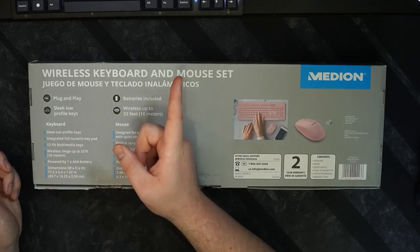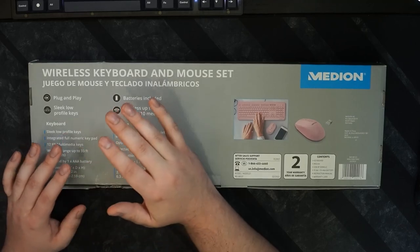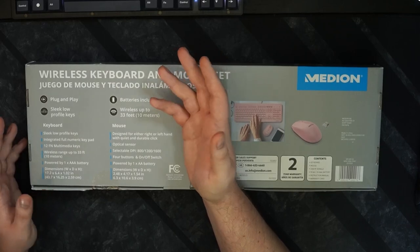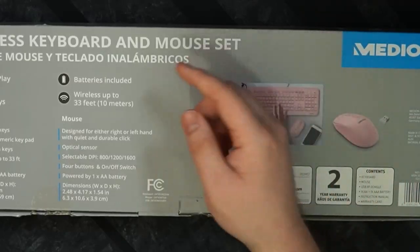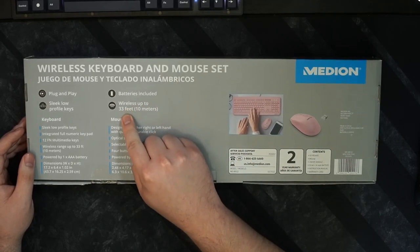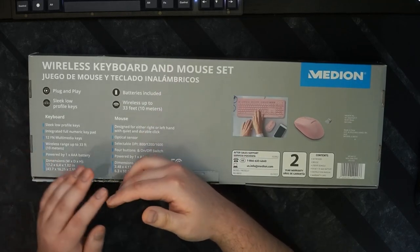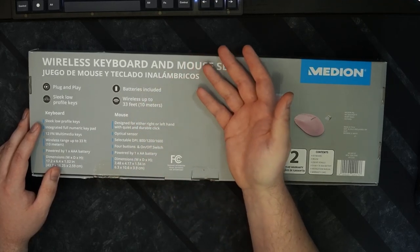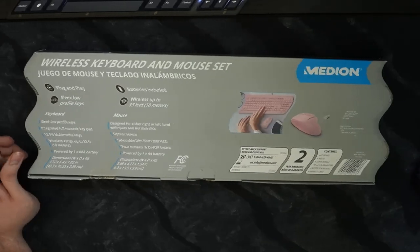They advertise sleek low profile keys. They are low profile, but they have quite a bit of travel, which is kind of uncomfortable for me being used to a MacBook keyboard — but if you don't care about that, it's all preference. The batteries are included, which is a plus, and apparently you can go up to 33 feet or 10 meters. You've also got all your multimedia keys, a numpad, and it's a full-size keyboard.